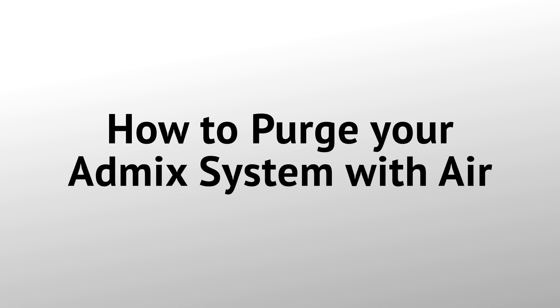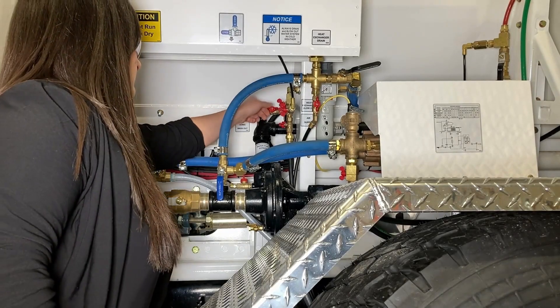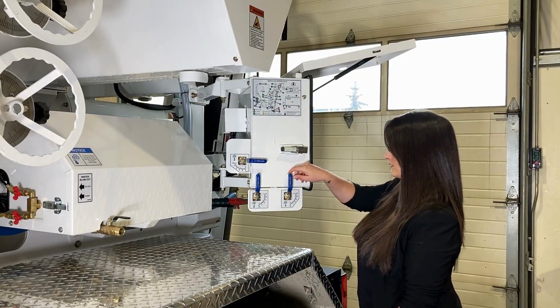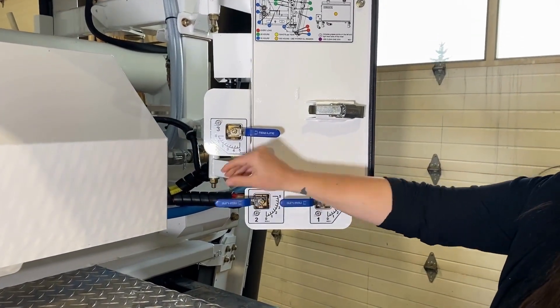To purge your AdMix system with air, first you'll need to ensure that the truck is on and the master switch is on, then follow these steps. Step one: close the AdMix washout valve. Step two: open all AdMix control valves to their maximum setting.